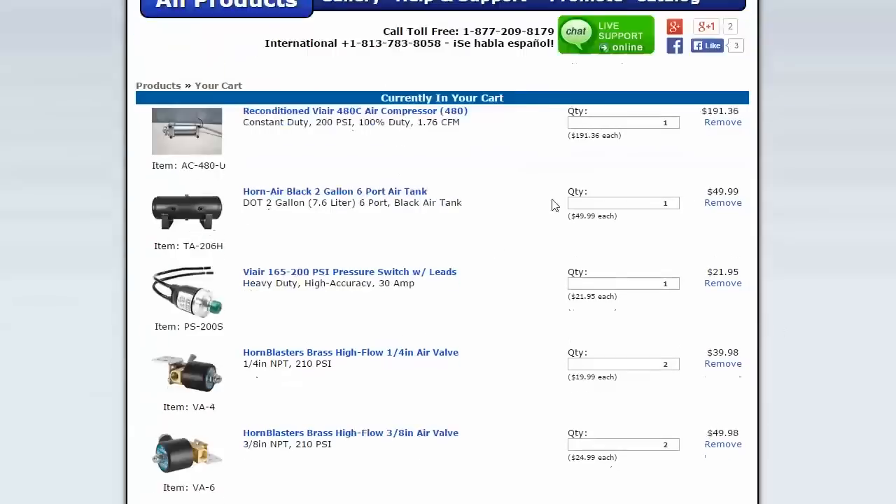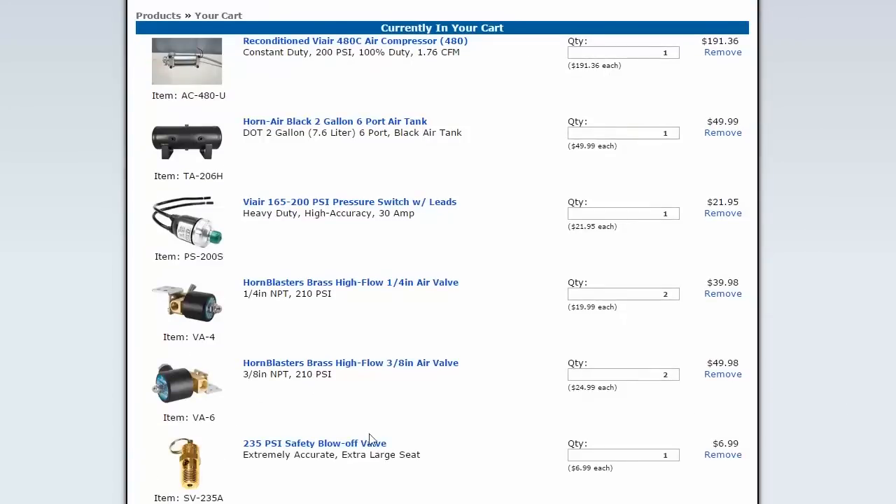Now, I've actually contacted this company and told them what I was building. They're actually going to give me a 15% discount, which is awesome. Huge props to Hornblasters. They said they'd send me some stickers and stuff, so I might throw some on the exoskeleton.